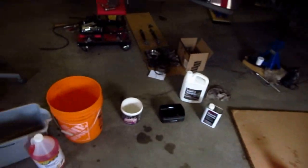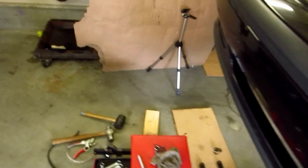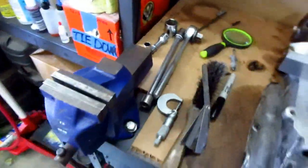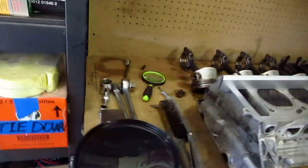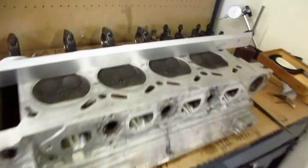Alright, so today we're doing a little contest trying to get carbon off of pistons. All I really need to do right now is put some numbering on those pistons so that I know where they go. So here's my trusty little felt pen, there it is.